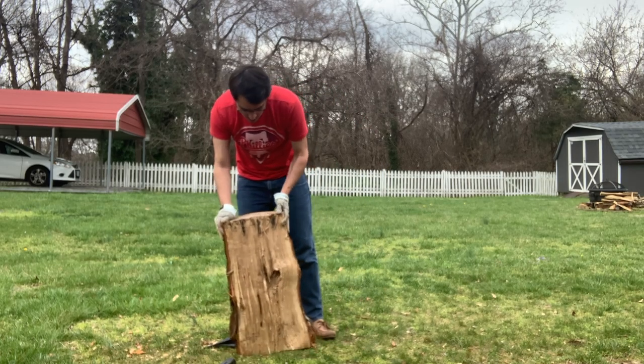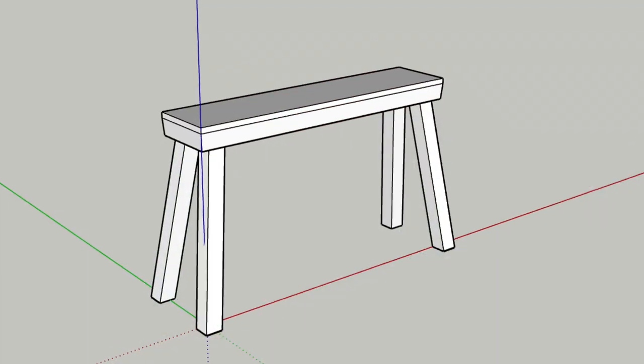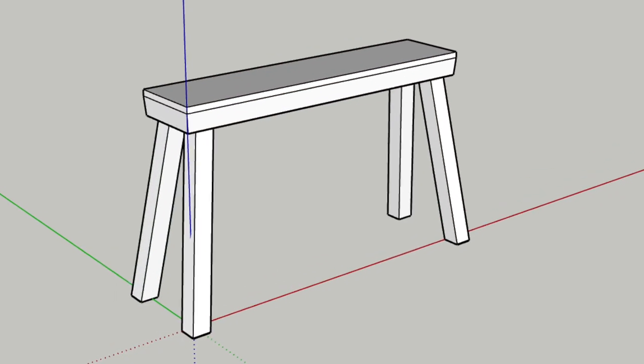Hello and welcome back to The Hand Toolery. I'm Andrew Malacy. Today I'm going to be making a green wood bench out of the oak tree that my parents gave me that they cut down in the yard.